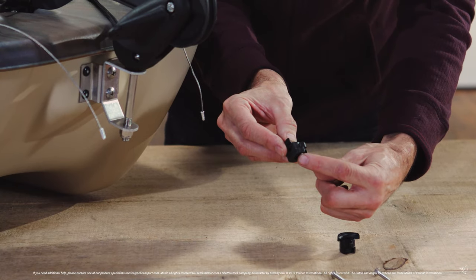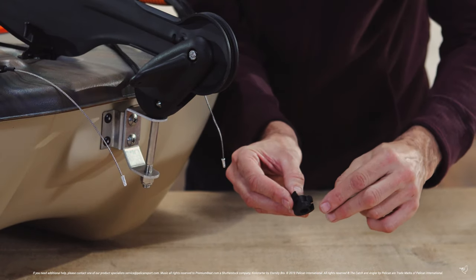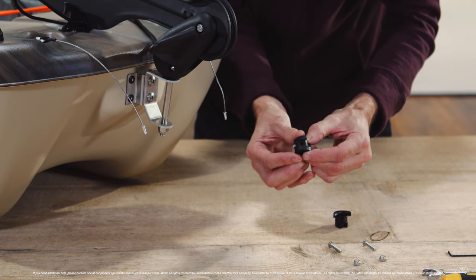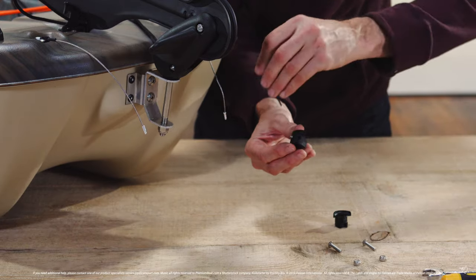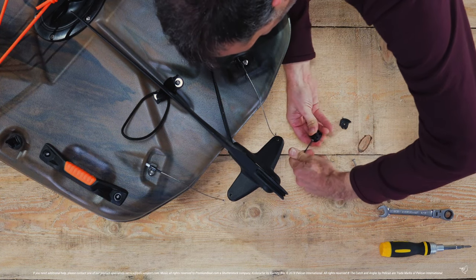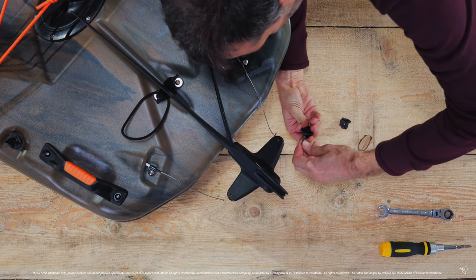Each grommet has either an L or an R on its side indicating on which side of the rudder the grommet should be used. The left grommet should be installed on the left side of the rudder when you are looking towards the front of the boat. You will notice a pre-installed set screw in the grommet, which will be used to tighten the guide wires in place later on.